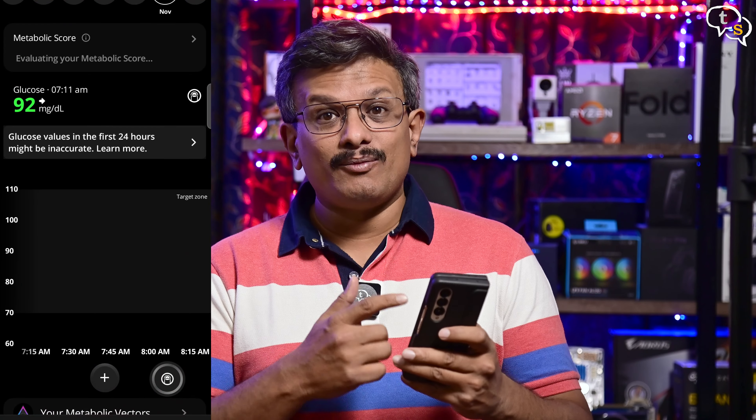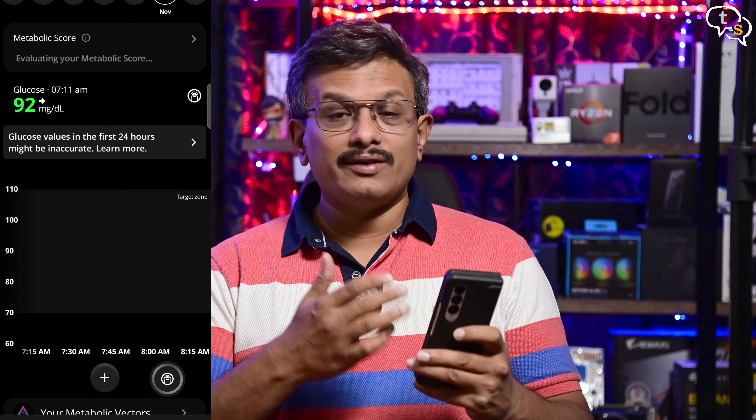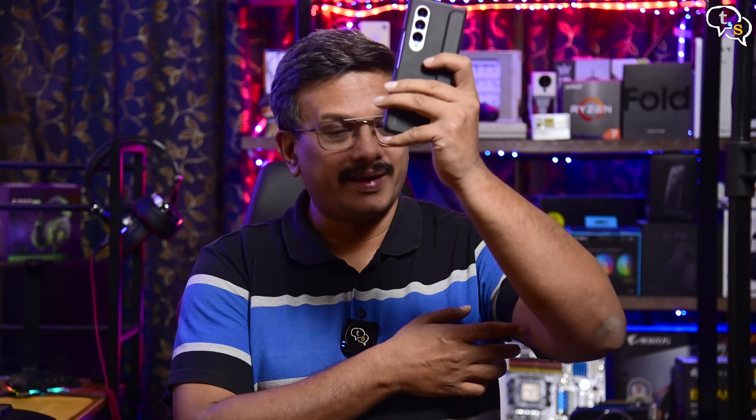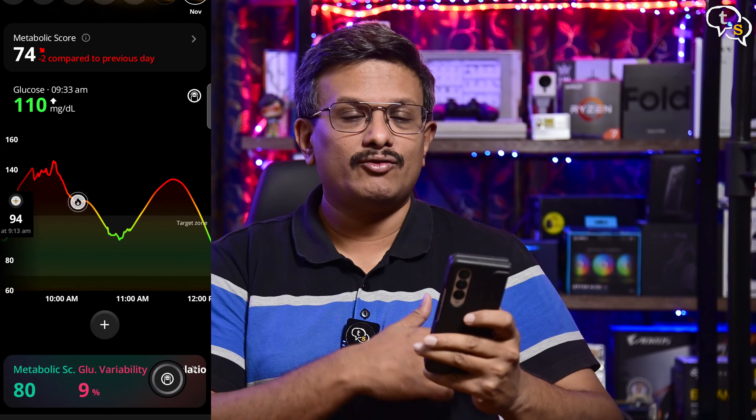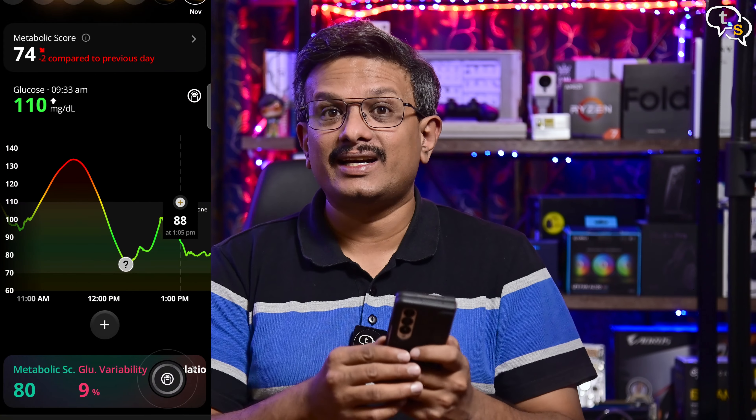The sensor has completed calibration and we're ready to use the app. This is my real-time glucose level. I'll keep syncing the data with the phone, and I should have enough in a few days for a more comprehensive analysis. It's been 3 days since I applied the sensor, and I've been synchronizing the data every 8 hours, as the sensor's data capacity is only that much and it would be overwritten to make space for new data. This is how the data looks on the app.